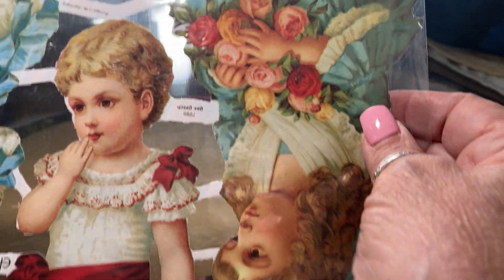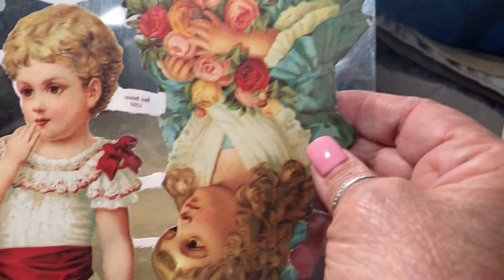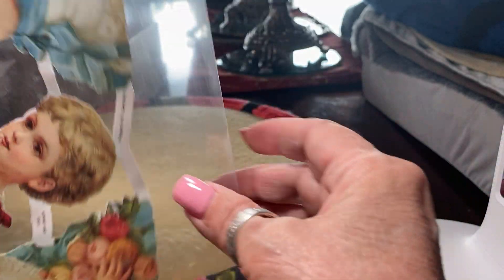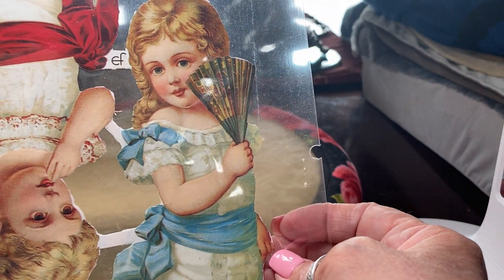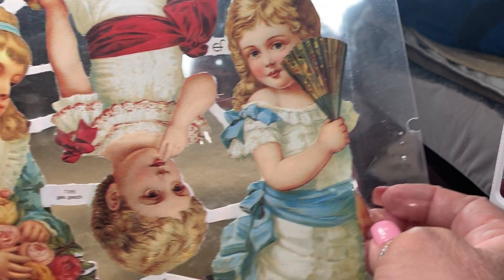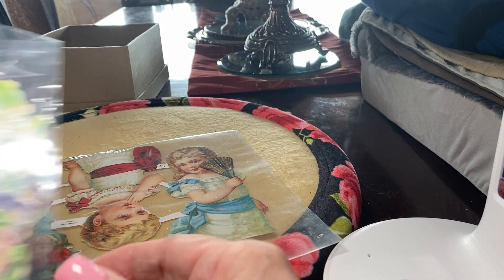Here are some that are reproduced from West Germany and they come on sheets like this, upside down, right side up. As you can see, they're all beautiful little children or ladies, angels — common subjects.